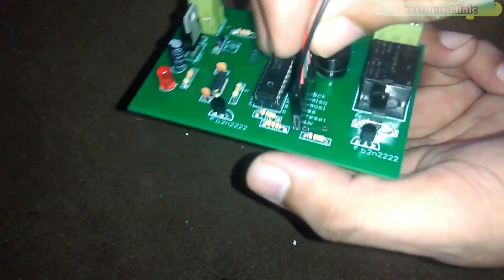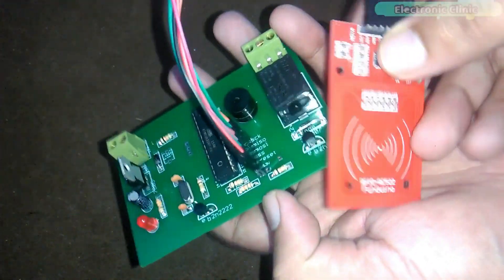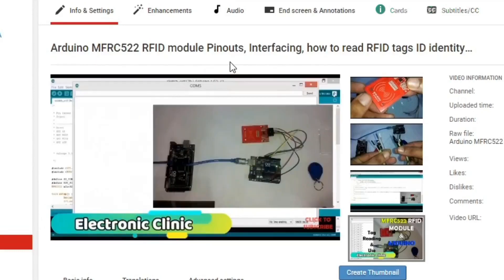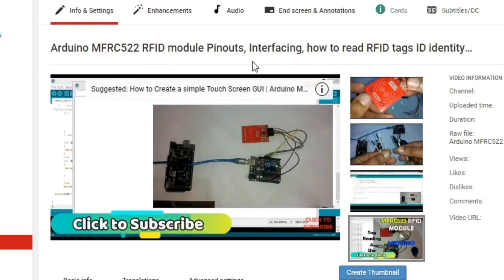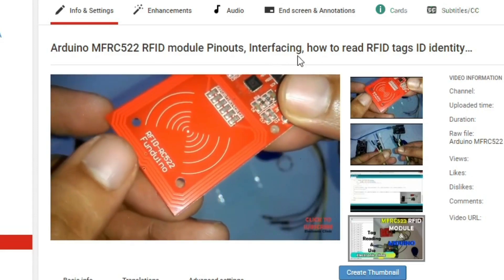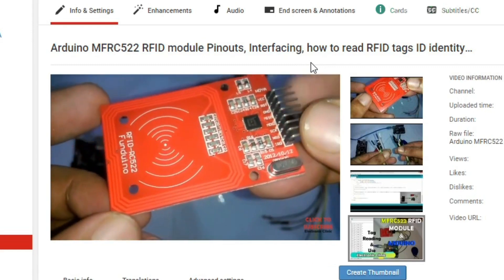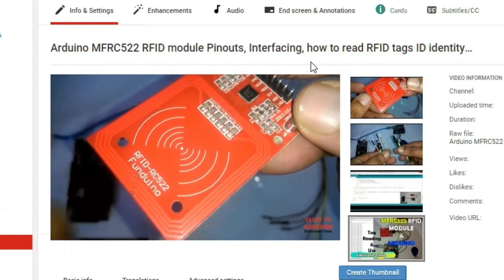I connected the MFRC522 RFID module using male to female jumper wires. A few days back I posted a tutorial on Arduino MFRC522 RFID module pinouts, interfacing, and how to read RFID tag identity numbers. That tutorial covers all the basics like interfacing and finding identity numbers of the tags. I'm using the same RFID tag, so if you don't know how to find the RFID tag identity number, you should watch that tutorial — the link is given in the description.